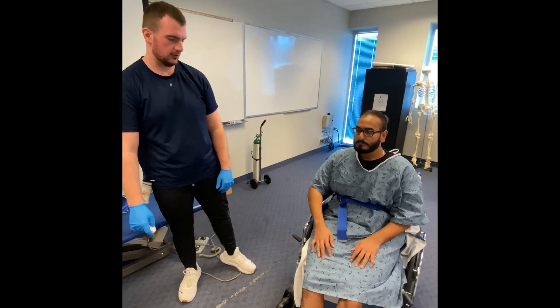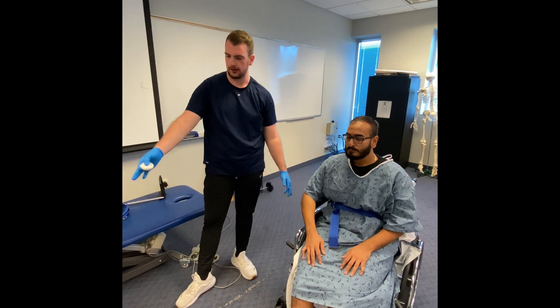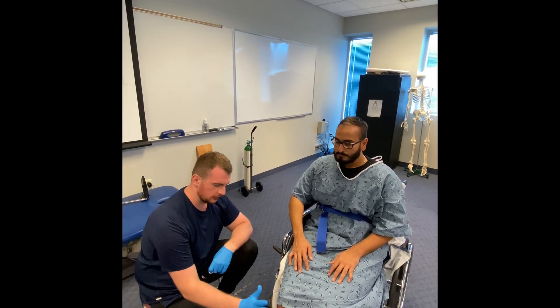Alright, so the next part is just going to be getting the assistive device, measuring it for the patient, showing him the gait pattern, and then getting up the curb at the end. So the first thing I'm going to do is have you extend your knee on your right side.